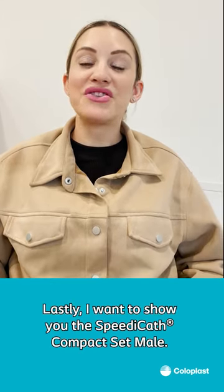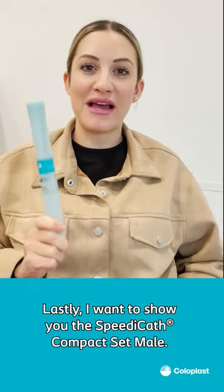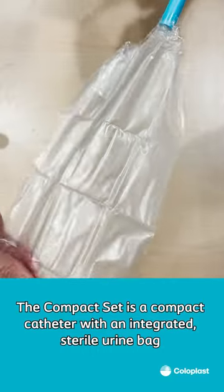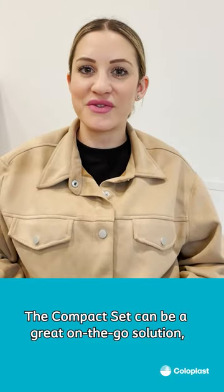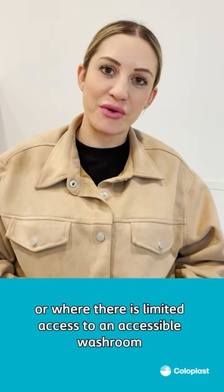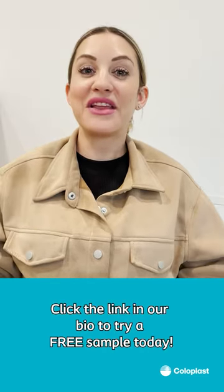Lastly, I want to show you the SpeedyCath Compact Set Male. The Compact Set is a compact catheter with an integrated sterile urine bag. The Compact Set can be a great on-the-go solution or when there's limited access to accessible washrooms, such as on an airplane. Click the link in our bio to try a free sample today.